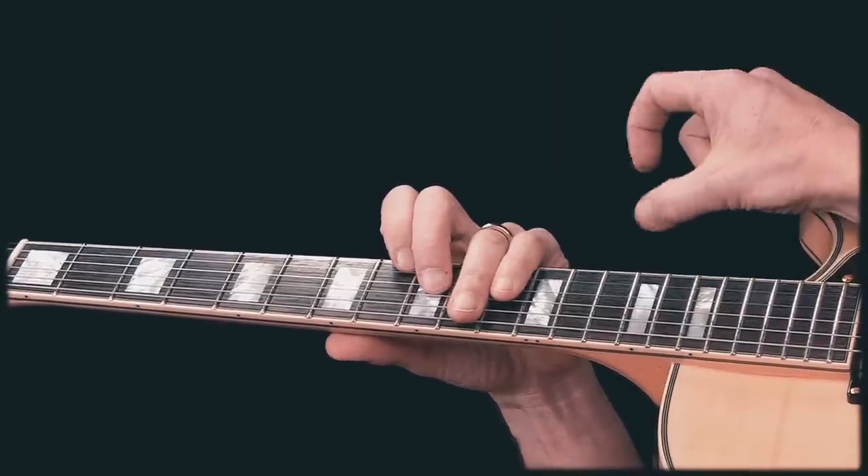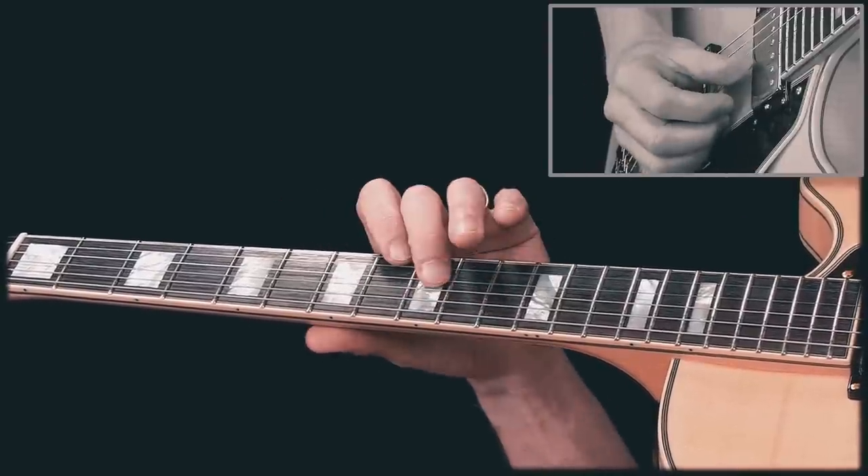First of all, I'm not using a pick. Just these two fingers, and on the C chord I play...